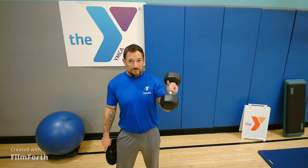What's up everybody, it's Adam from the Rogue Valley Family YMCA. I'm here today to show you a workout. The only equipment you need is a single dumbbell and a clock with a second hand on it. Let's see what we're doing today.